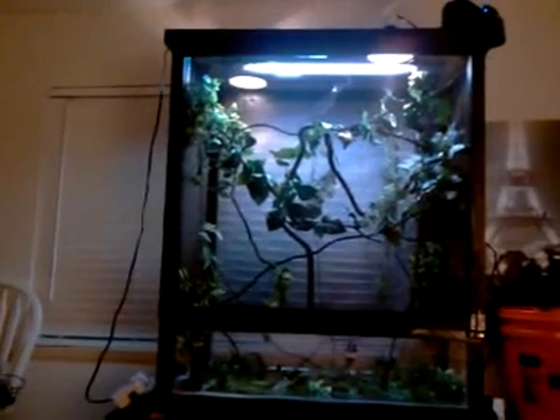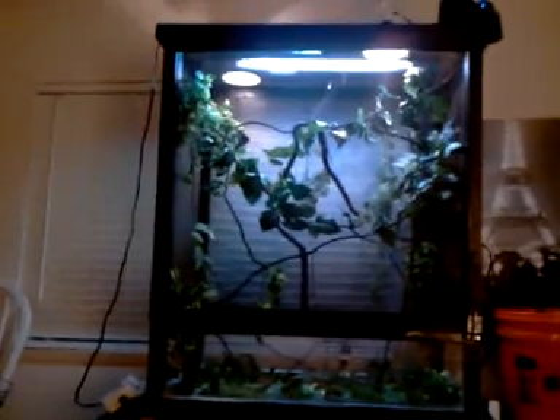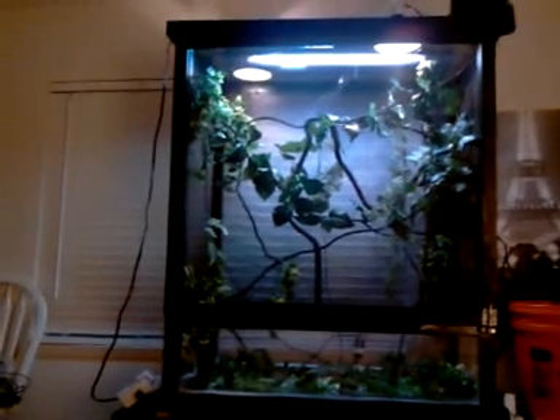What's up YouTubers, this is my new homemade vivarium or terrarium, whichever you want to call it. I'm just glad it came out really good. The length is three feet, the width is two feet, and the height is four feet. Just made it over the weekend and I think it came out really well. I'll go ahead and describe what I did to it.